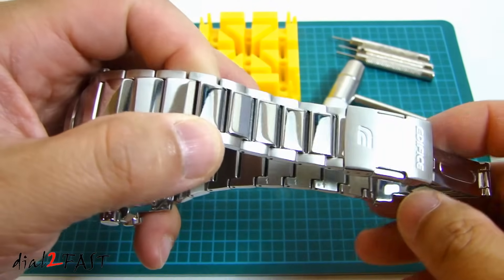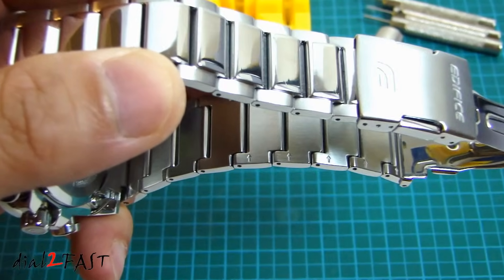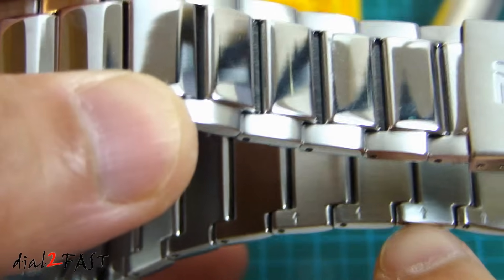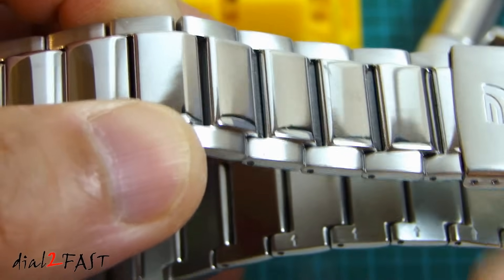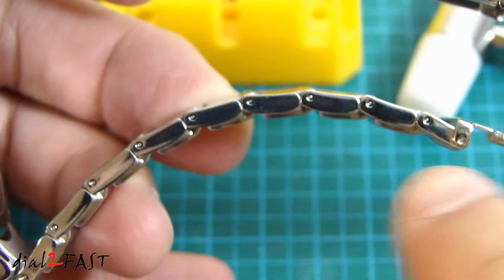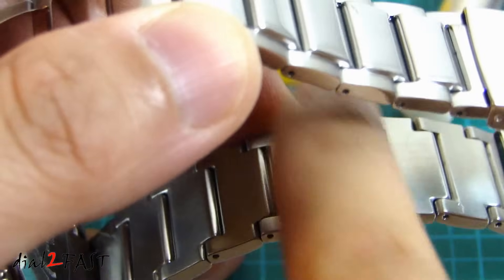The first thing you need to do is look on the back side of the band. Let me zoom in here and show you. You can see there's a stamp with an arrow pointing in this direction. What that means is that the pin right here can be pushed out in this direction.